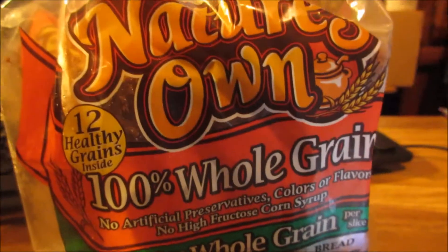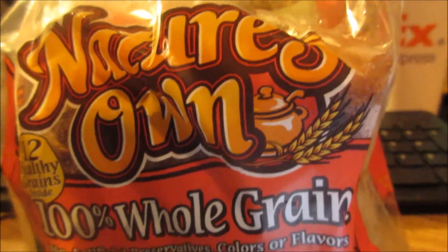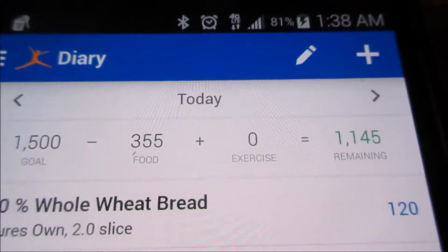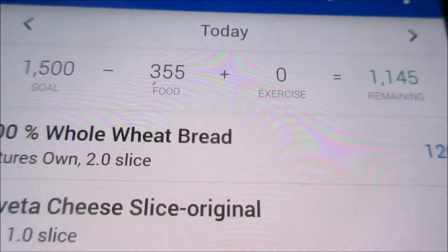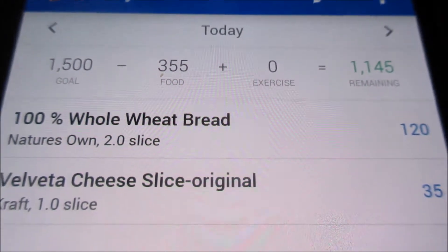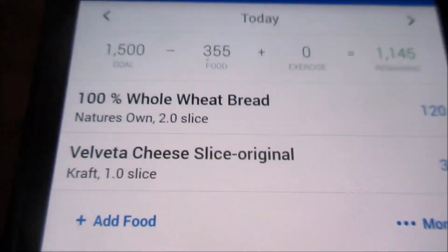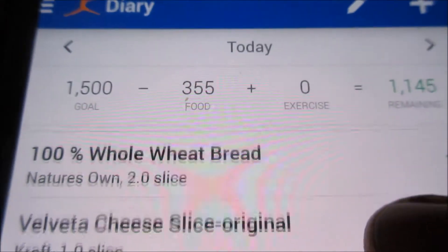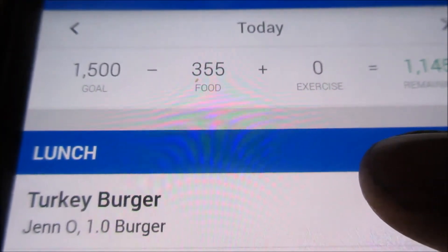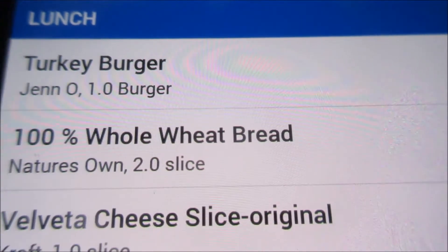I didn't show you when I put the bread in. I did film it, but I don't know what happened to it. I probably deleted it at some point because I was trying to edit. I'm not really an expert at this editing game yet, but I'm going to keep on trying.